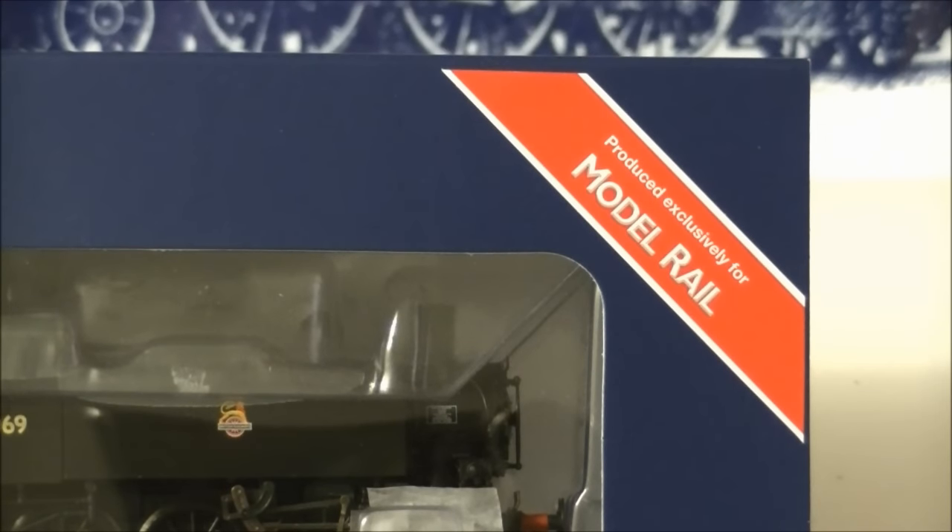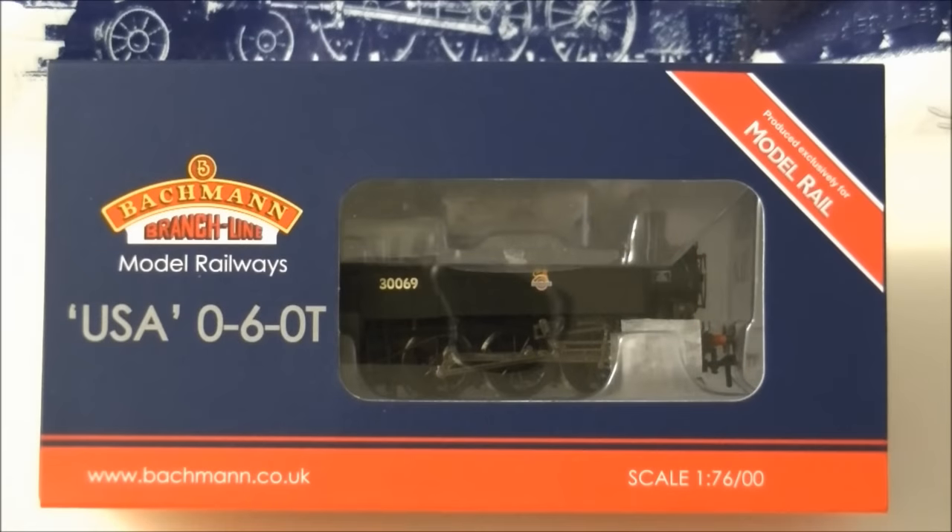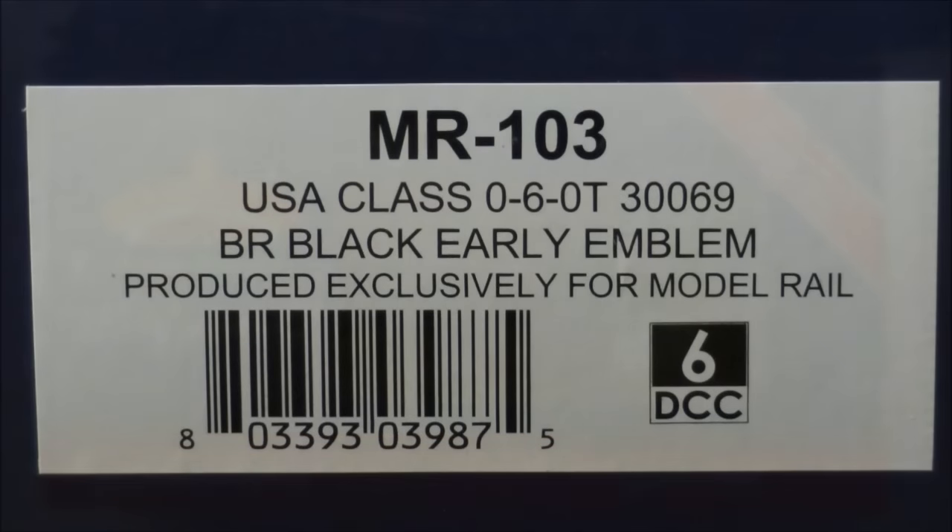Currently, Model Rail have announced ten versions of the USA tanks in a wide selection of design variants and liveries, including wartime, British Railways, departmental, private owner, and as preserved. Each version is limited to just 500 models and is priced at £124.95. This sample is product number MR103, depicting 30069 in BR early black livery.